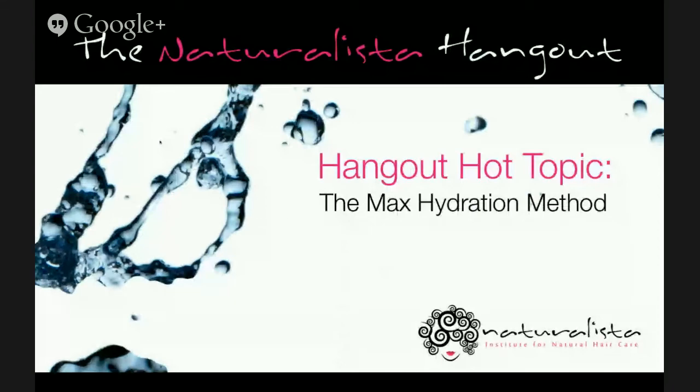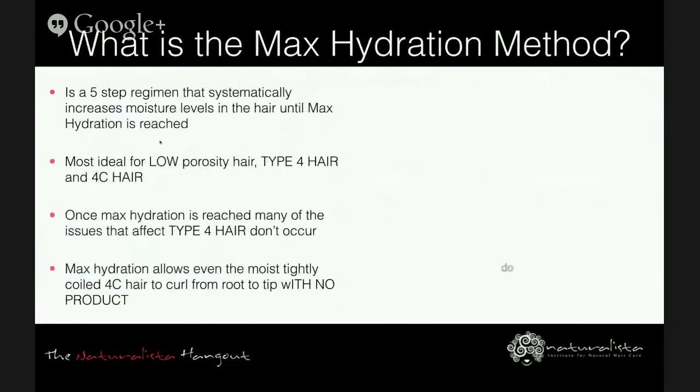Tonight's hot topic is the Max Hydration Method. It's a five-step regimen that systematically increases moisture levels in the hair until maximum hydration is reached. This is the same concept as the Curly Girl Method, however it's the most ideal regimen for low porosity hair, type 4 hair, and type 4c hair, as these types have the most difficulty absorbing moisture.